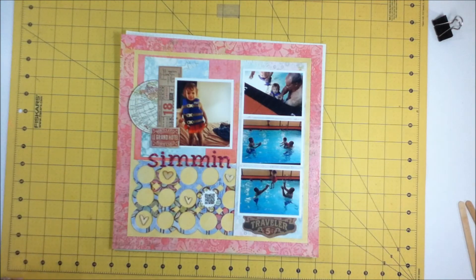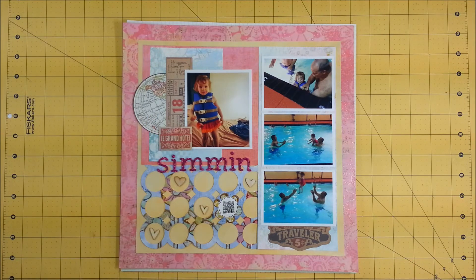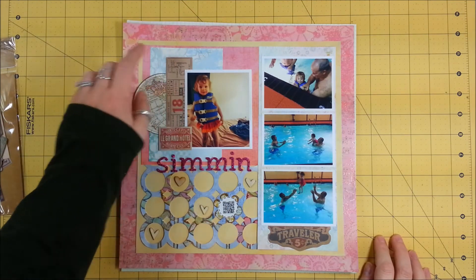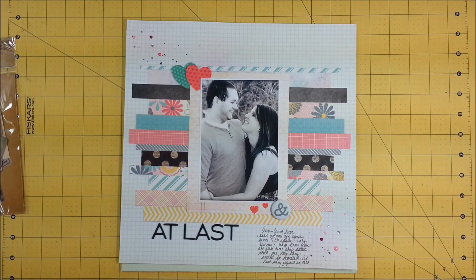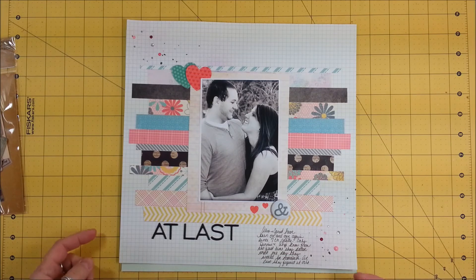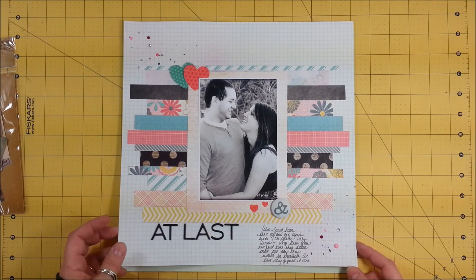I'm going to switch cameras again. These are Tim Holtz's ephemera pack — I thought this was so cute. We're staying at a hotel and it's in Minnesota. The next page is inspired by a YouTube video I saw and I will link that down below — I cannot remember her name but I'll link that down below. I really like how this one turned out, so cute.